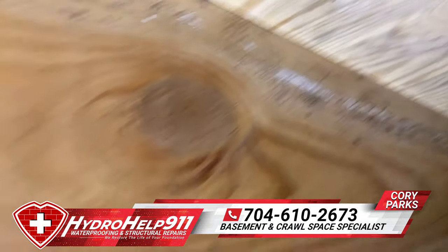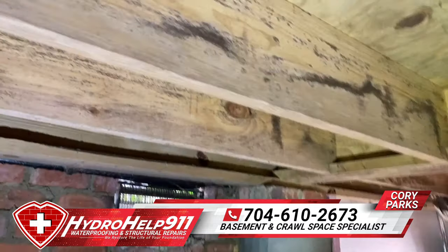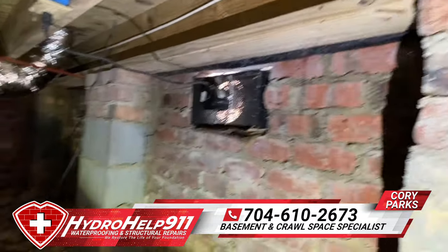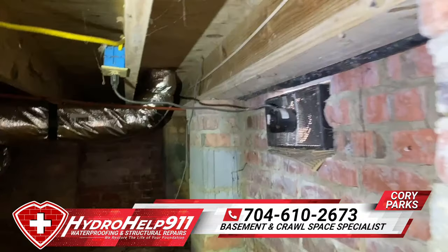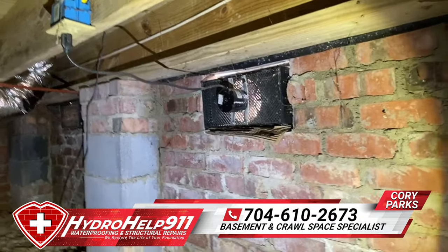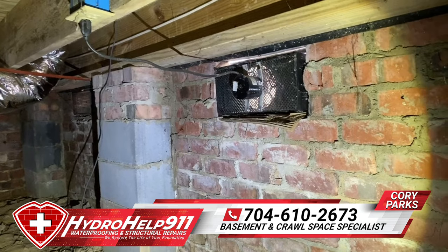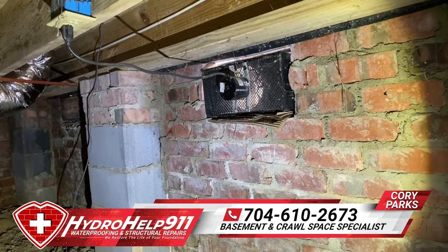See some up there. Just wanted to shoot this quick video, guys — these power vents that you see right here are not designed to do what a lot of people think they are. All you're doing is introducing more moisture into this crawl space, even though this fan is blowing air out.